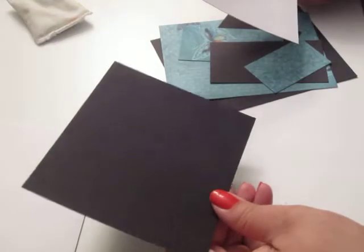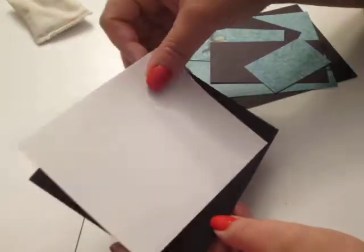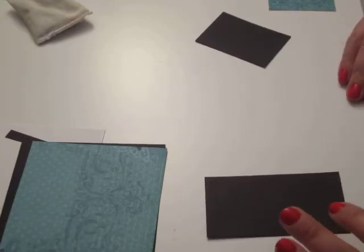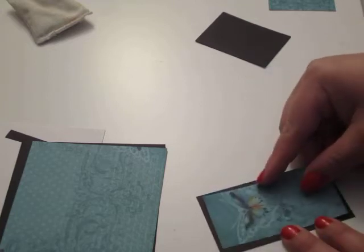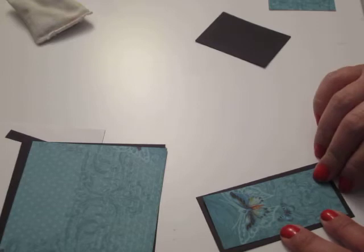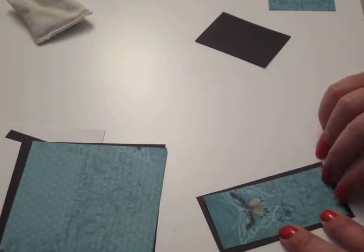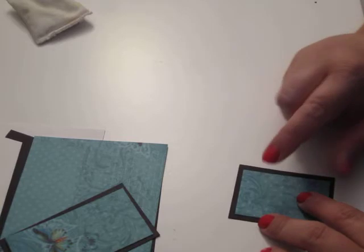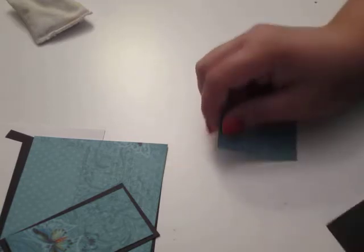I have a white card base, 4 1/4 by 5 1/2, my usual. The inside of my card is 4 by 5 1/4 black. White is 3 3/4 by 5, standard. And then I've got a black piece here that is 4 by 5 1/4. This teal piece is 5 by 3 1/4. And then I have this layer here — this black piece is 3 1/2 by 1 1/15, and the teal one is 1 3/16 by 3 1/4. And then I have these small pieces: 1 1/2 by 2 1/4 for the teal piece, and 1 3/4 by 2 1/2 for the black piece.